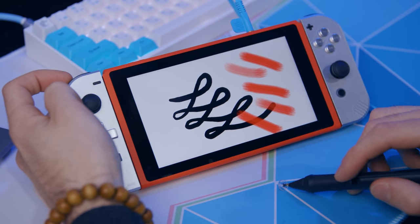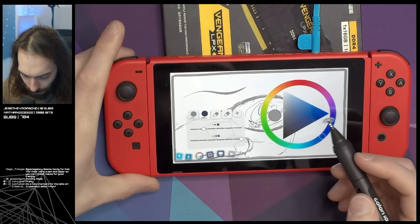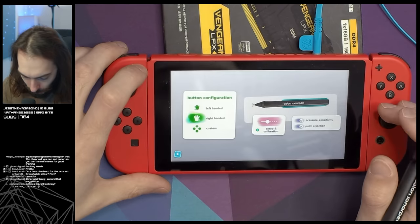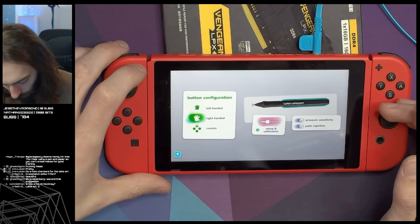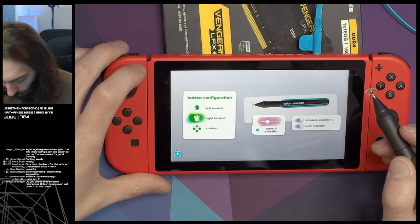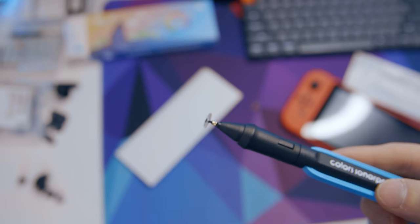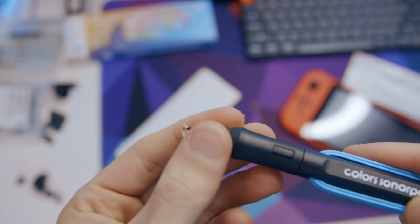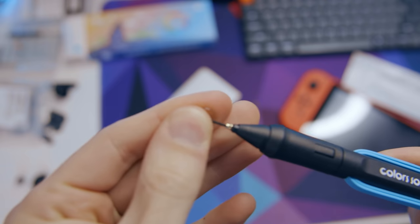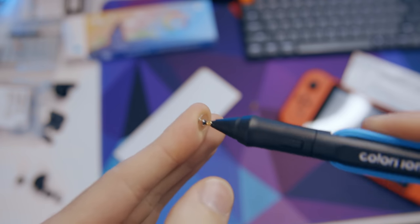I'm actually shocked at the amount of brush settings and pressure curve adjustments available in this app. It actually feels a lot like drawing in an app on the iPad or on a computer with a decent Wacom tablet. The only issue is this big fat nib the stylus comes with. It's necessary because this is a capacitive touchscreen meant for fingers and it's only a $50 device. For what it's worth, it comes with two of these nibs in case you break one of them.